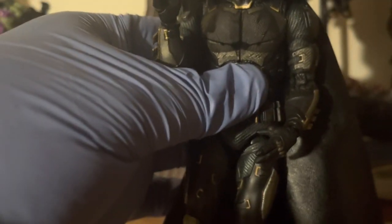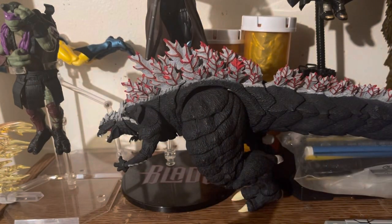I picked the head with the shades on it this time, just for a little switch-up. Let's move on to the accessories and whatnot.